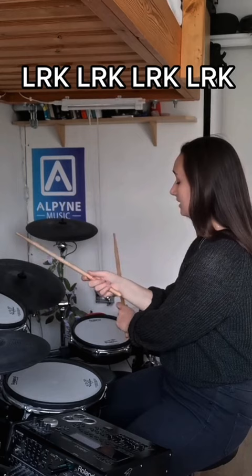Then, keeping the sticking the same but you cross your hands over — getting groovy. Your left hits the floor tom, right hand hits the high tom, and then you hit the kick drum.